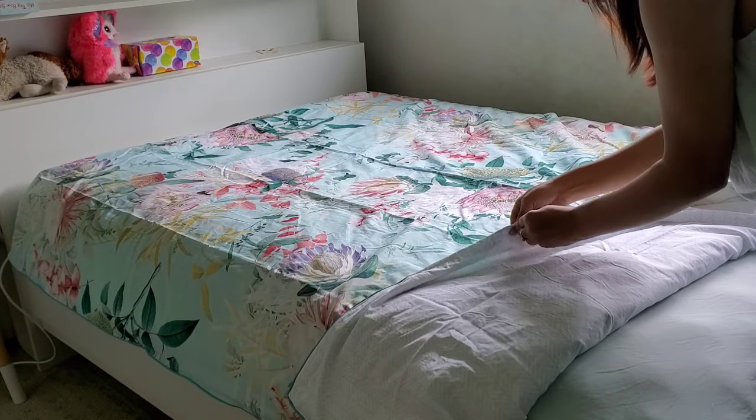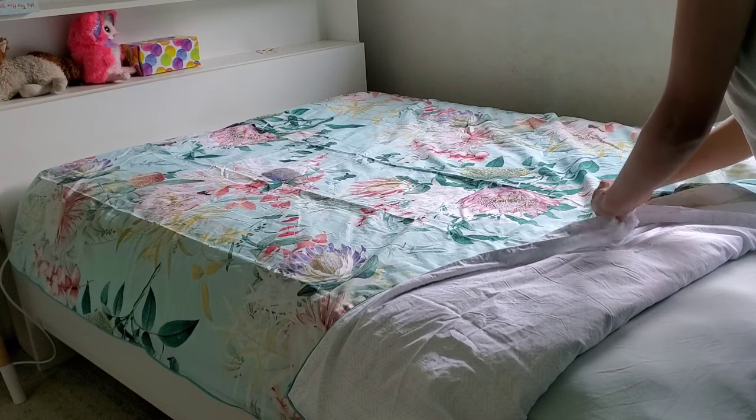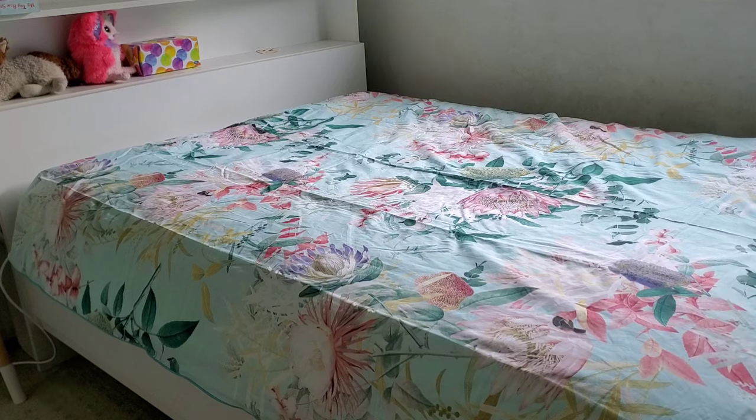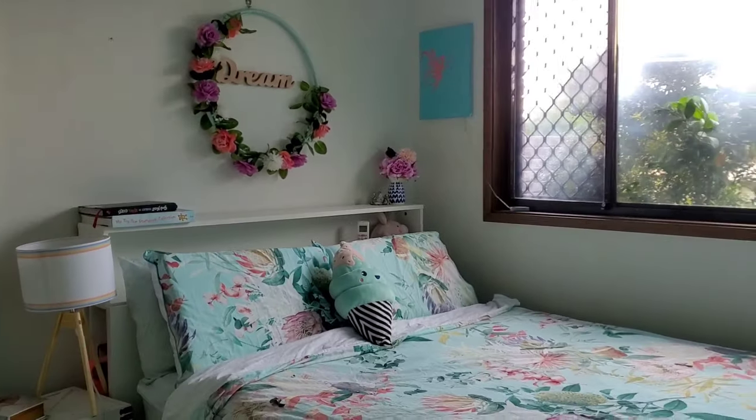I'll now close the buttons at the bottom, then just spread my quilt cover, and that's it — a perfectly made bed in less than two minutes.